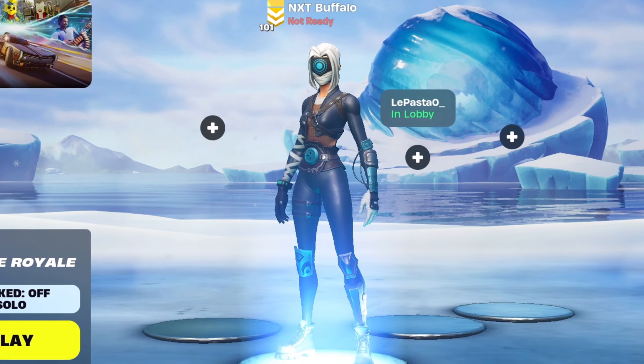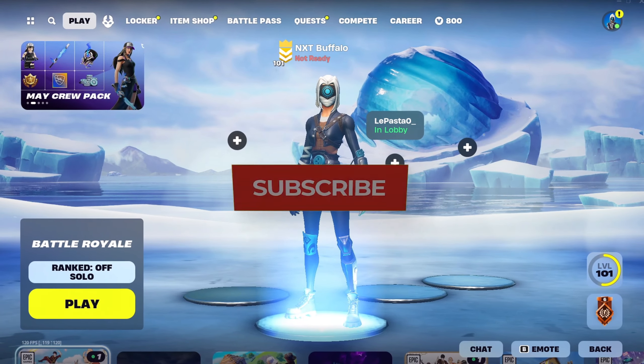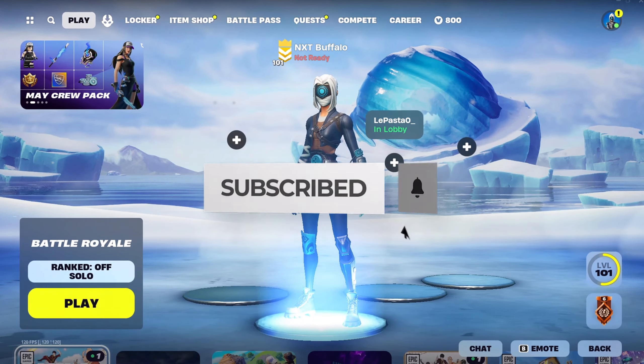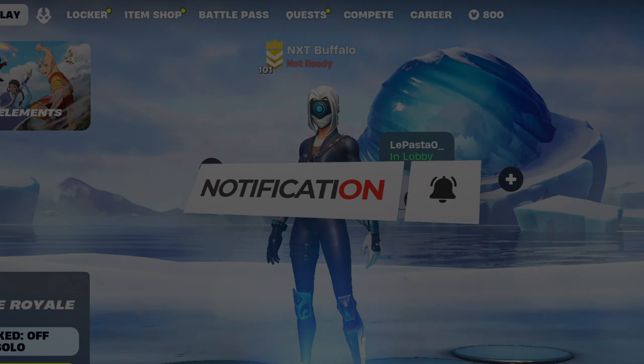That is it for the controller binds. Thank you so much for watching. If you guys like these types of videos, then make sure to hit that subscribe button. I will see you all in the next video. Goodbye!